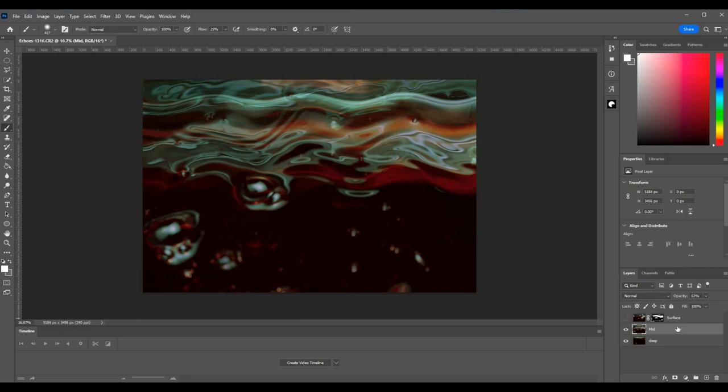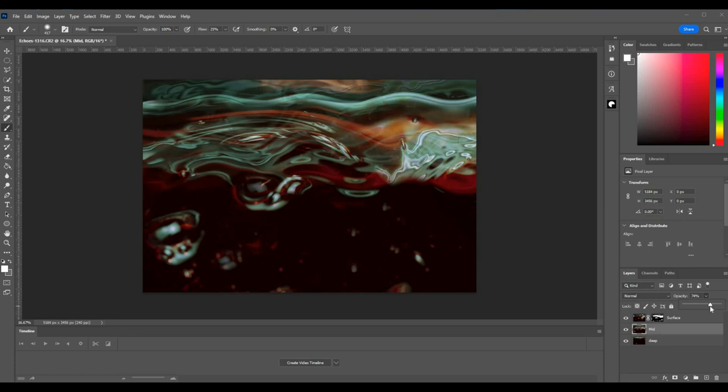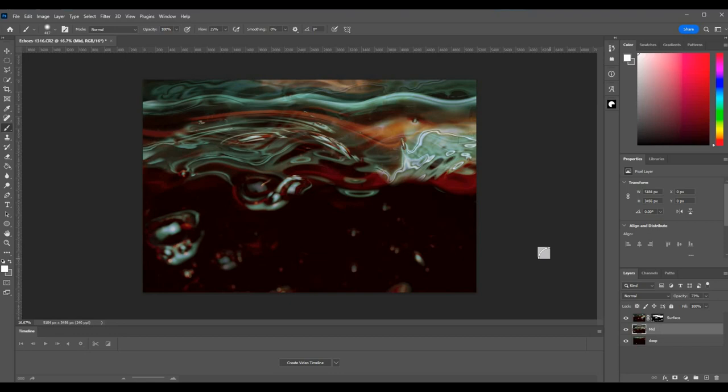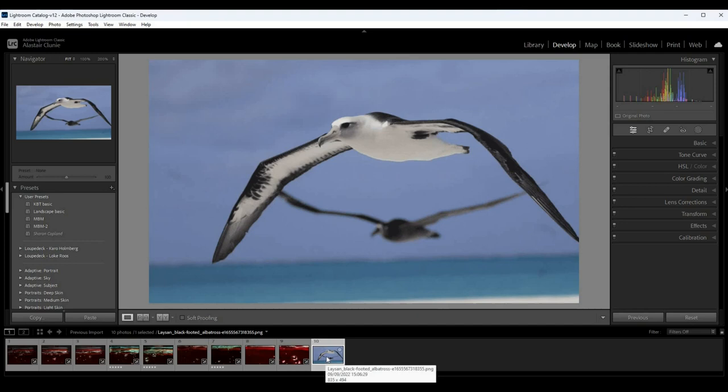On the mid one — the top one is at 63 percent opacity, let's take that up a little bit. Okay, that's beginning to look a little bit like what I was having in mind. Okay, I'm going to let that sit for a bit — I may come back to that — and what we'll do now is pop back to Lightroom.